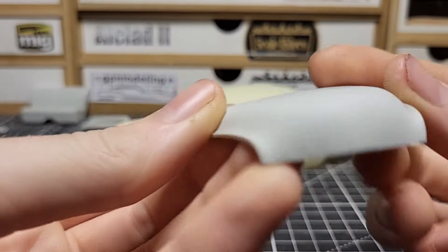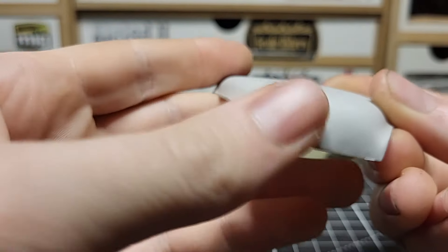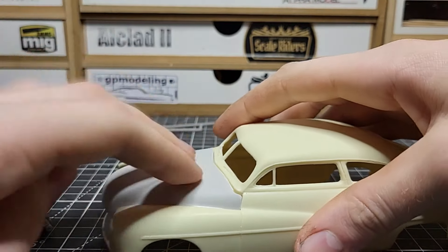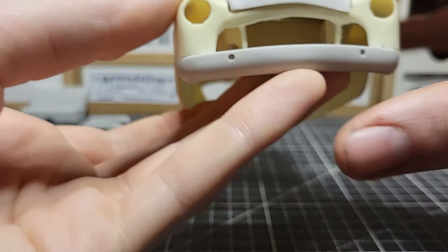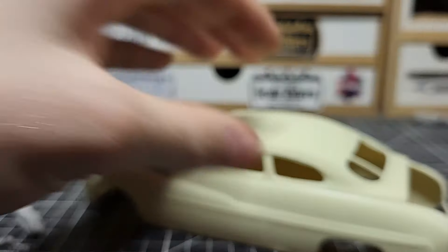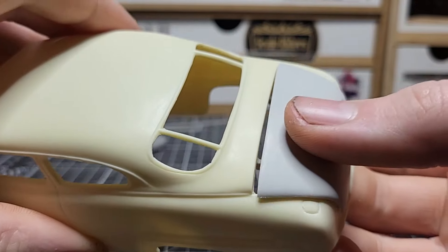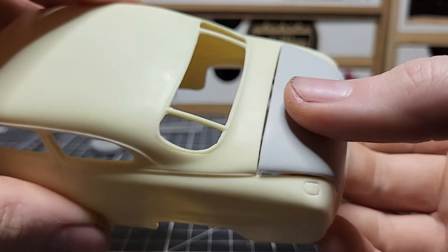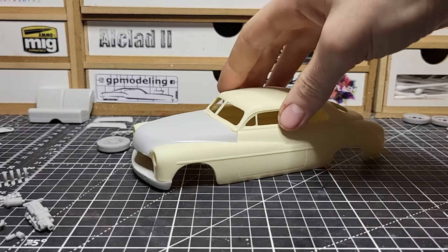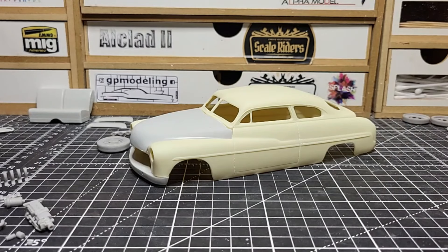For the hood, I shaved off all the emblems and the trim in the middle — don't really want that. The hood fits pretty good and I'm happy with it. The trunk fits very well too, with the hinge on there. We just have to mask off the windows and make the window trim, but we can do that after paint.